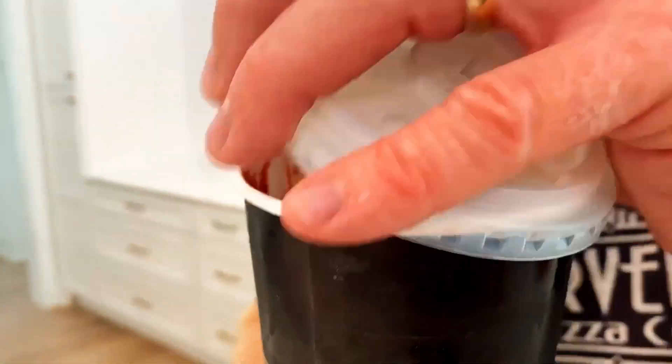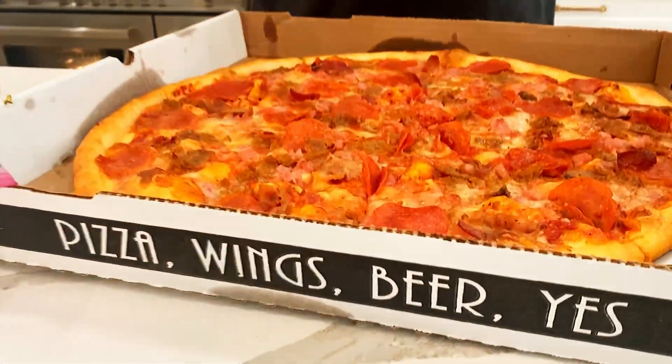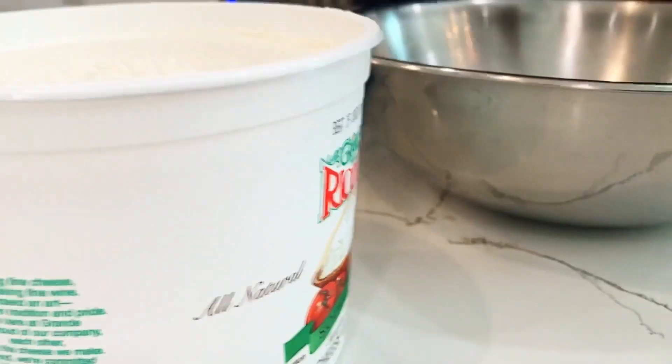You'll need mozzarella cheese, ricotta cheese, and some tomato sauce. I just got a little piece of sauce from the restaurant. Leftover pizza — I love this pizza, it's my favorite pizza in the world. Grande cheese: if you have a pizza shop you can get it, if you don't, you can't — sorry.